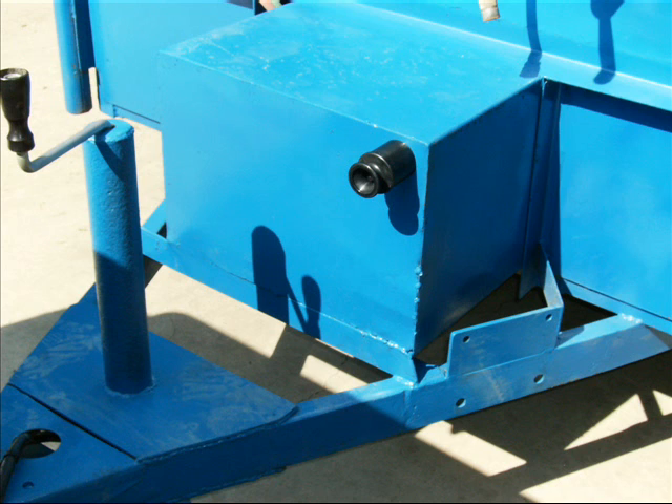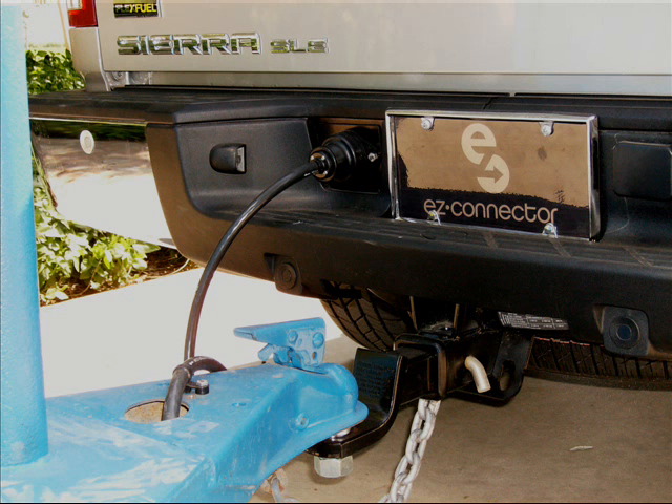Place the O-ring sealed magnetic dummy plug into the dummy plug holder attached to your trailer for convenient storage while your trailer is in tow. Your Easy Connector is now completely connected and you can rest assured that your trailer's brakes and lights will work properly when you need them.